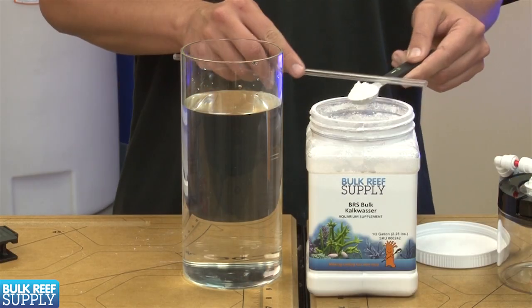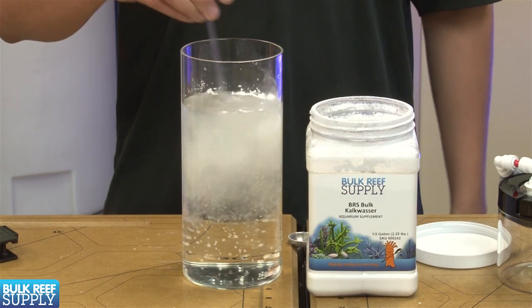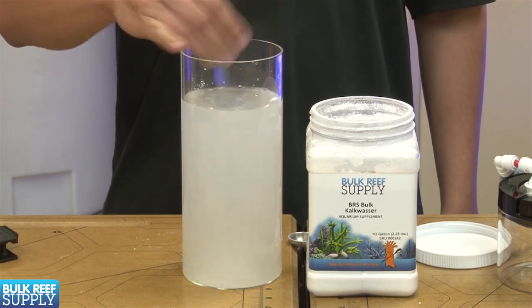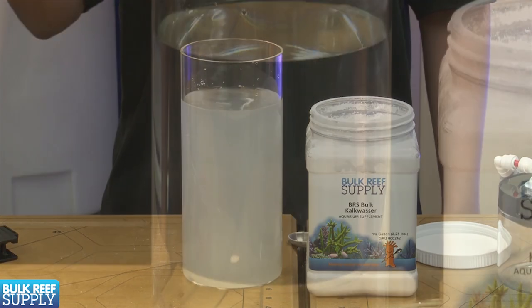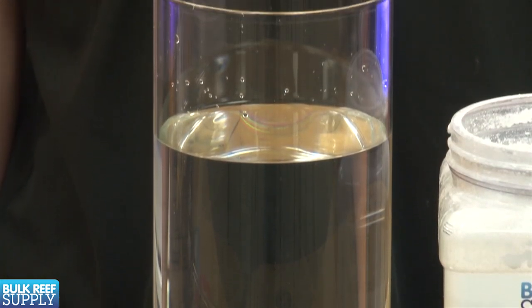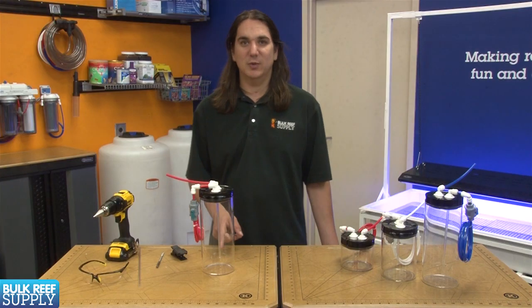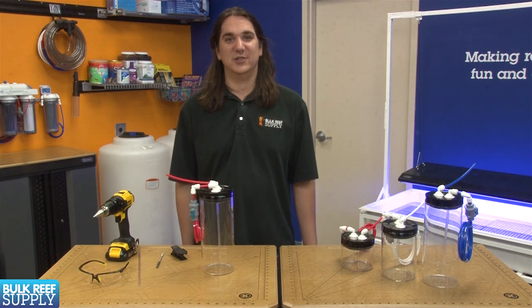Just a couple of additional tips here. When mixing the calc with purified fresh water, we don't want to dose it immediately. The cloudy solution you are looking at is frequently referred to as a calc slurry. We want to let it settle out so the solution is basically clear and most of the powder settles out at the bottom. By putting that rigid tube about an inch off the bottom, we are making sure that we are only dosing the saturated calc.